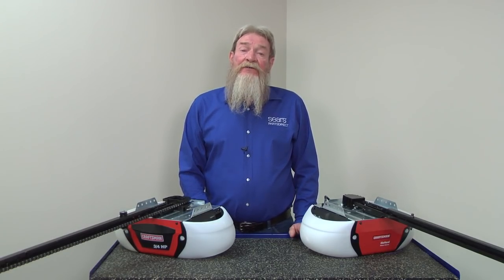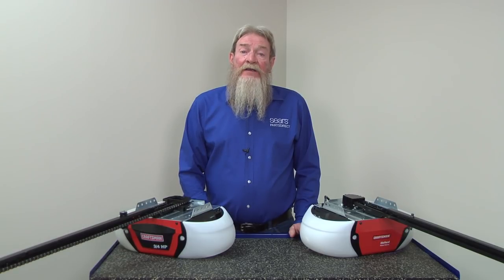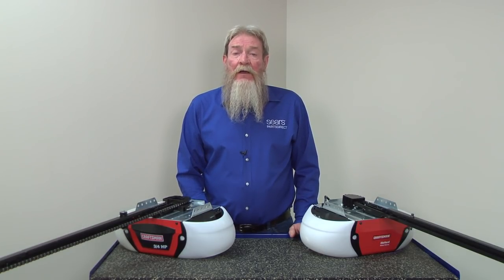If you don't see any force adjustment screws on your motor unit, then your garage door opener may adjust force automatically. Check your owner's manual for more information.